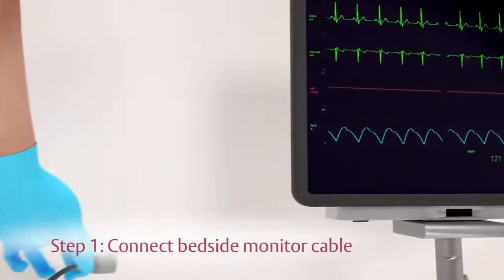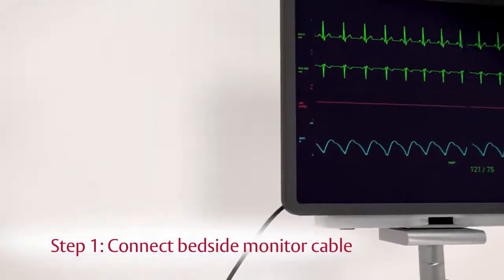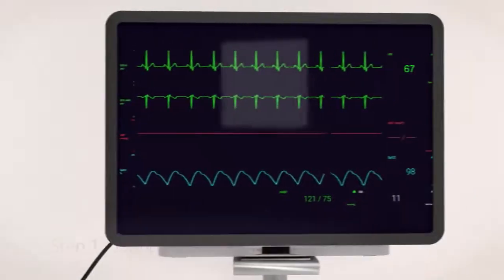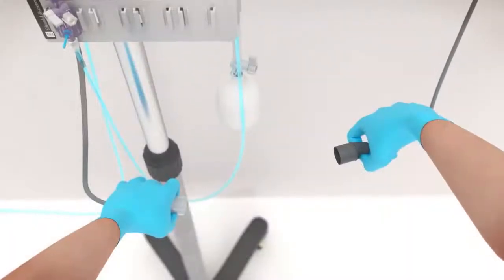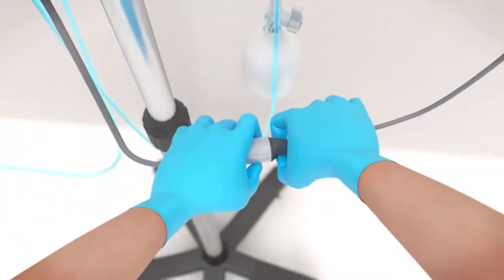Step 1. Connect the appropriate TruWave reusable pressure cable to the proper port on the bedside monitor. Then connect the opposite end of the reusable cable to the TruWave transducer's white connecting cable.